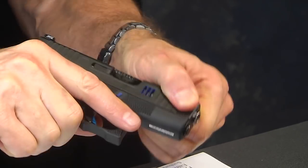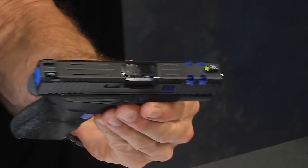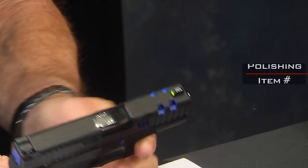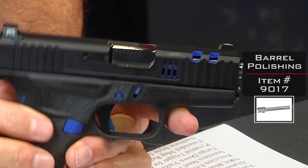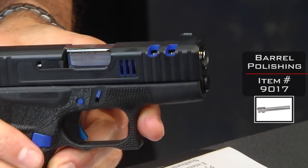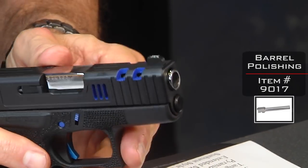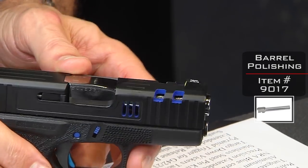I'll drop the magazine — the gun is empty — pull the trigger in a safe direction, and now we can spin this thing around a little bit more. You'll notice the barrel has been polished — that's a good look. This is actually a Glock factory barrel and we polish these by hand. It takes a little bit of time but they look really neat. You can see through the cuts how it gets shiny.